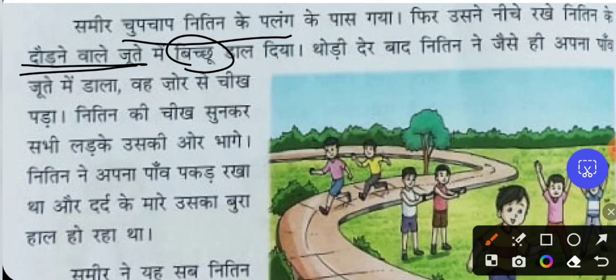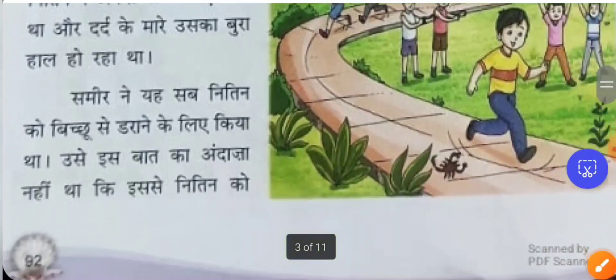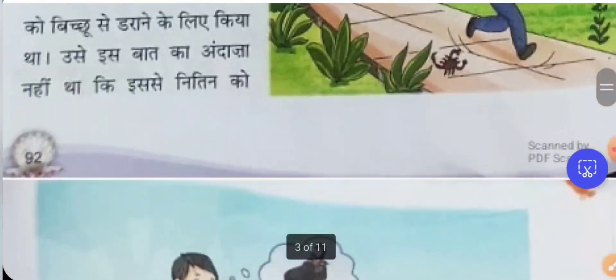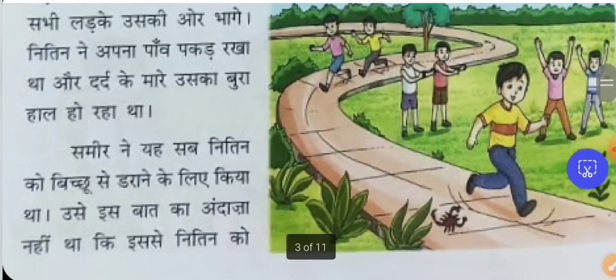After a while, when Nithin put his foot into the shoe, he shouted very loudly. Hearing the sound, everyone went towards him. Nithin was holding his legs in pain, feeling very difficult. Samir had done this to frighten Nithin with the scorpion, but he never thought that the scorpion would actually harm Nithin and cause him to suffer so badly.